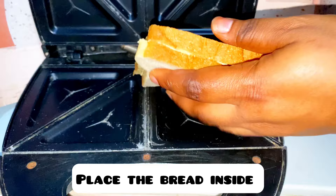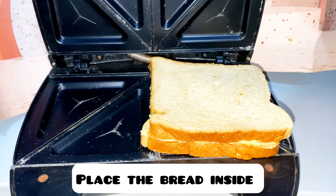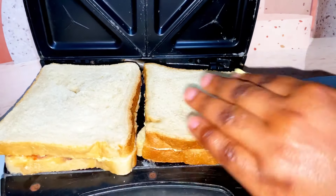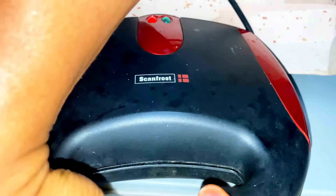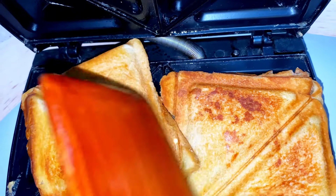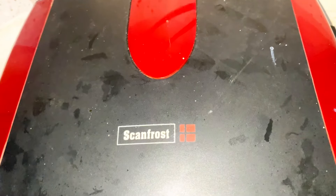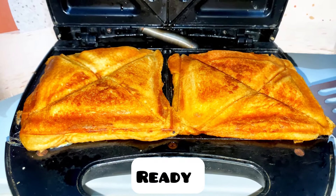Our toaster is ready — place your bread inside the toaster. Close it, and when one side is done, flip it to the other side. Cover again and check — you can see our toast bread is very ready.